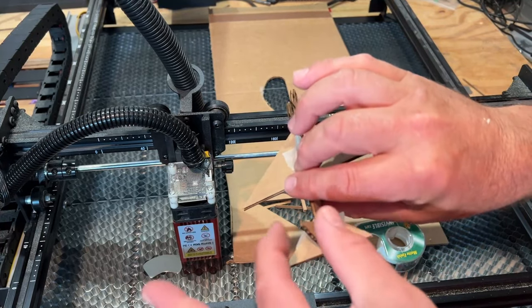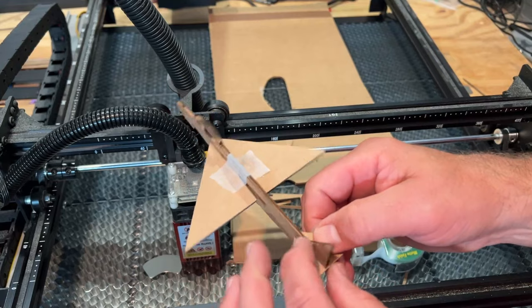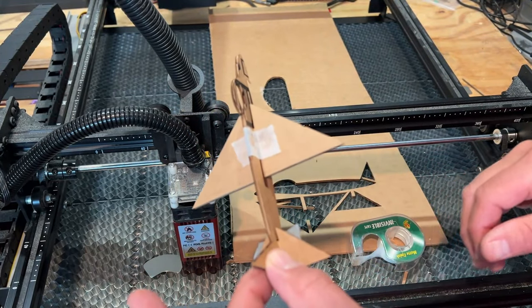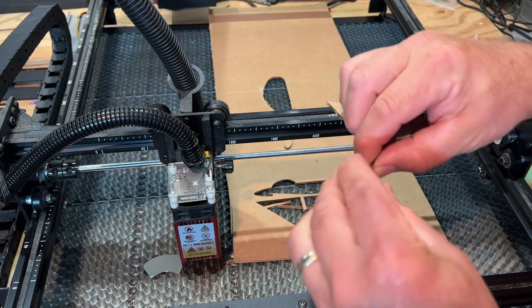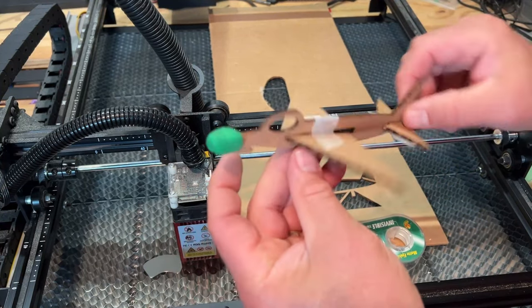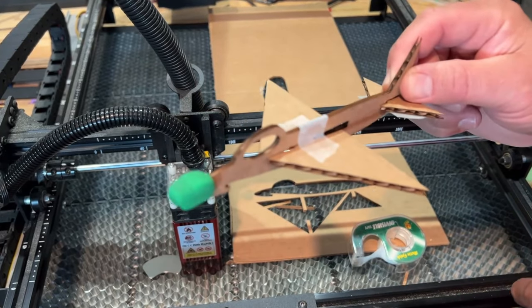This is the spot you launch from. In class I saw students grab the nose and it would always pop off, so I actually grab the tail fin for launch. The final adjustment is to add some clay to the front end — you can use whatever modeling clay you have and experiment until you find the exact right amount. If you've got a scale you can even weigh it to keep track of your data.